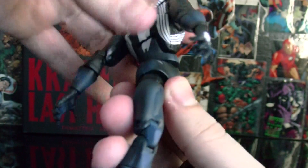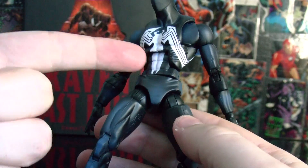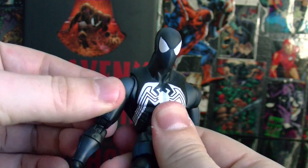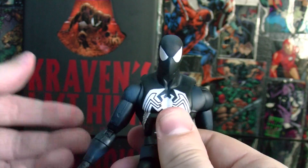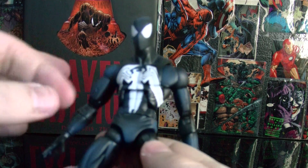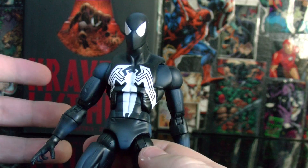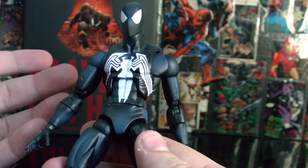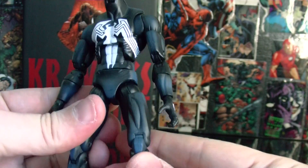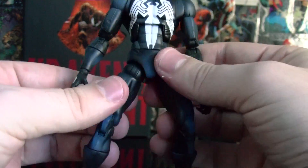He has 360 at the waist — that should be a default. These kinds of joints, the chest joint, the waist joint — this is the type of body I wish most figures would have, or they should develop a different, bigger body for more massive characters like the Hulk. Unfortunately, I don't know if the engineers can do it, but this Spider-Man rocks.